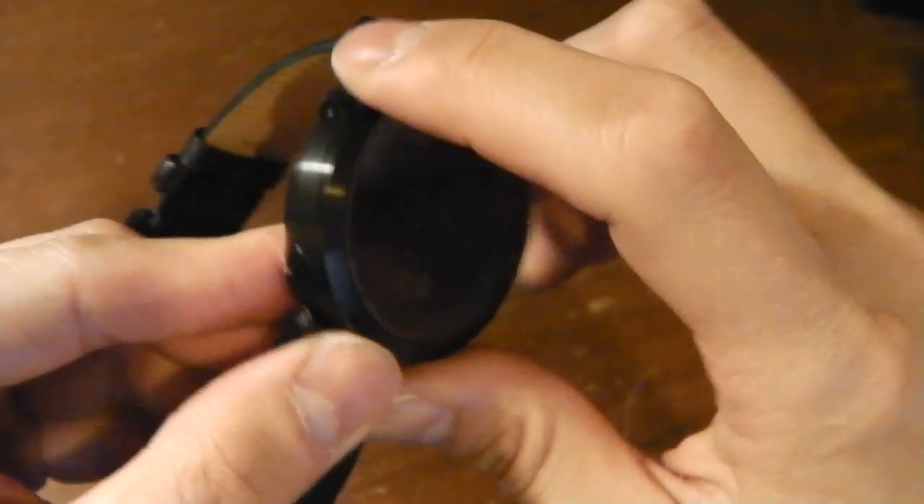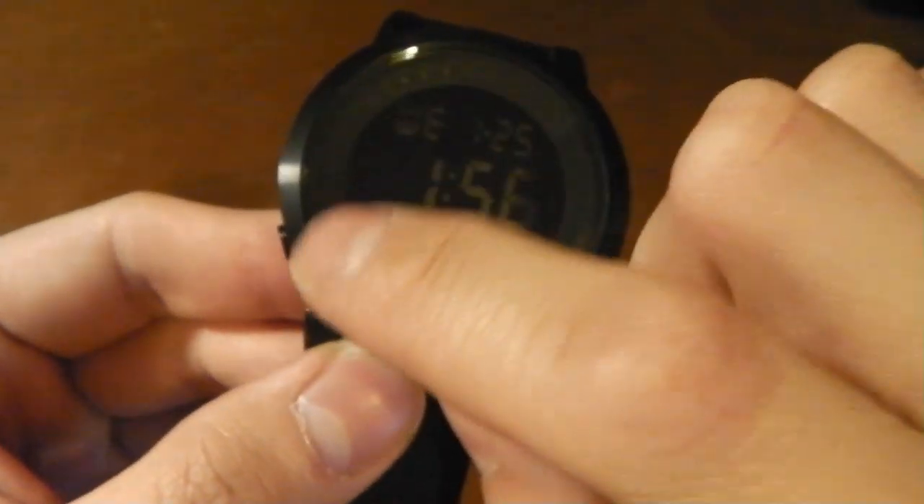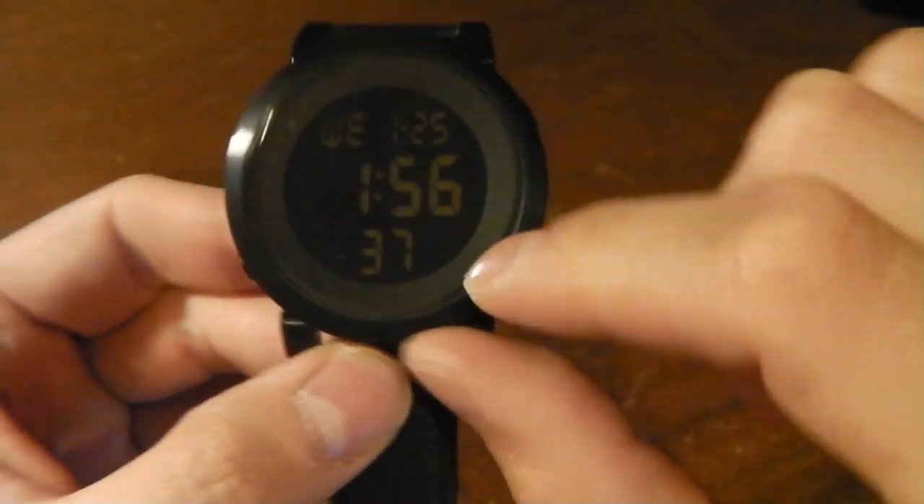On the case you've got four function buttons. They are labeled but it's very, very small. Zooming in you can see: light, mode, start, reset.